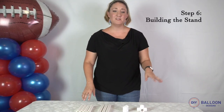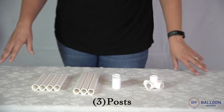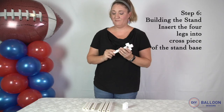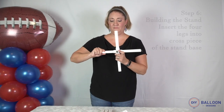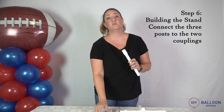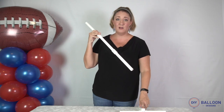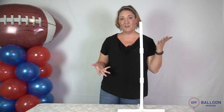Step six is building your stand. You have a base, two couplings, three posts, and four legs. Take your base and insert the four legs and the cross piece of the base. Then using the couplings, attach the post pieces to make one long post. Insert that into the top piece of the base, and there you have your stand.